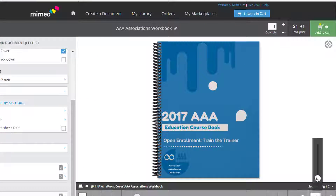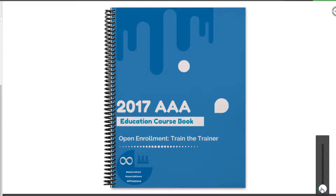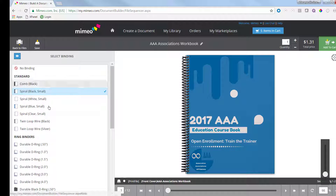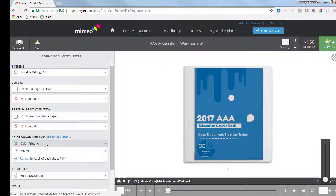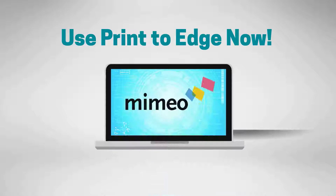After that, your full bleed is reflected in the proof. By zooming in, you can see that Mimeo has cropped off the white margins we saw earlier. Now you're done! Make any further document selections such as binding, inserting tabs, or adding lamination, and add it to your cart to checkout. That's how easy it is to create full bleed documents in Mimeo's real-time proof. Try it out now in your own account.